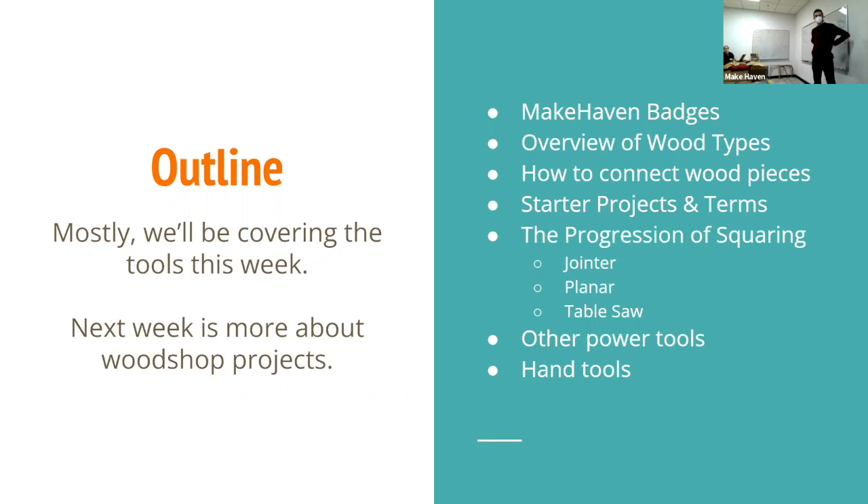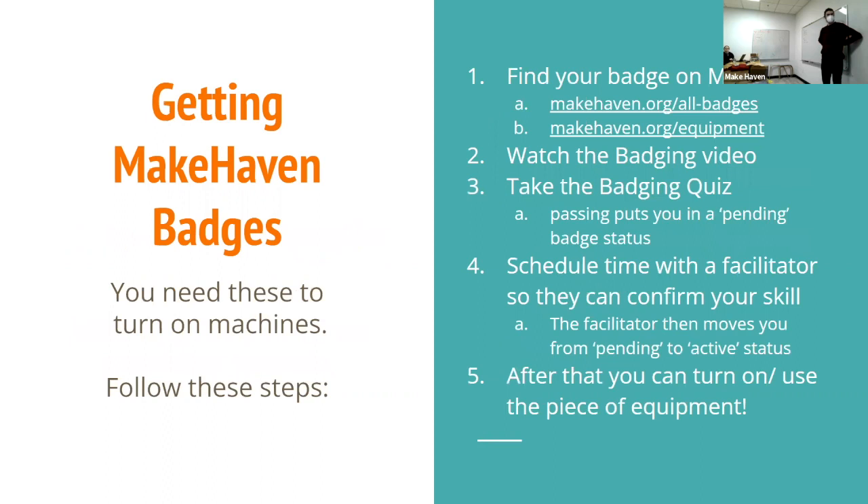First up, the badging process. We sadly don't have physical badges, but a badge is what tells the system — and everyone in the space — that you are signed up to use a piece of equipment. A lot of machines in the wood shop and metal shop have power boxes. You swipe your ID card on a little box on the wall, hit the green button, the big green light comes on, and the power to the tool turns on.